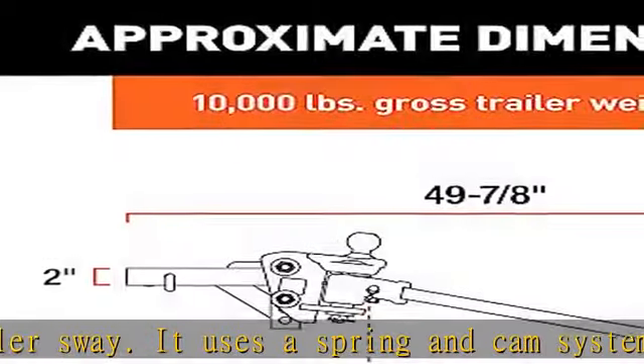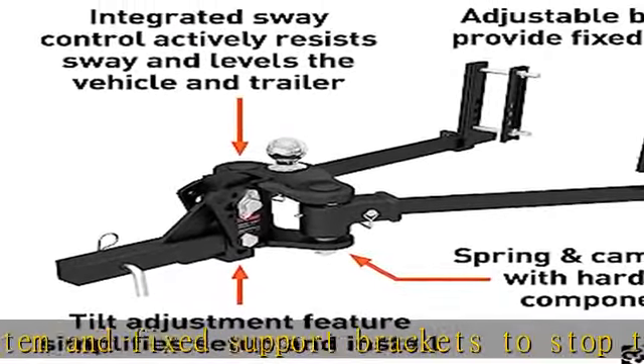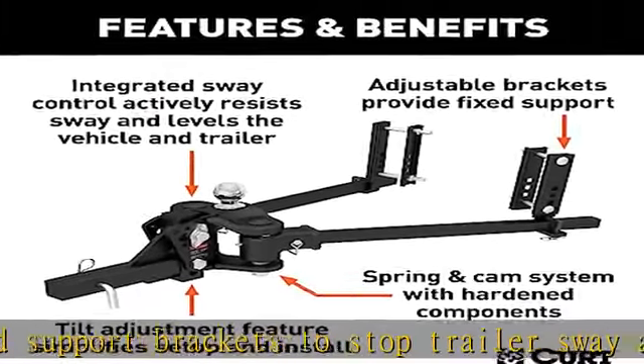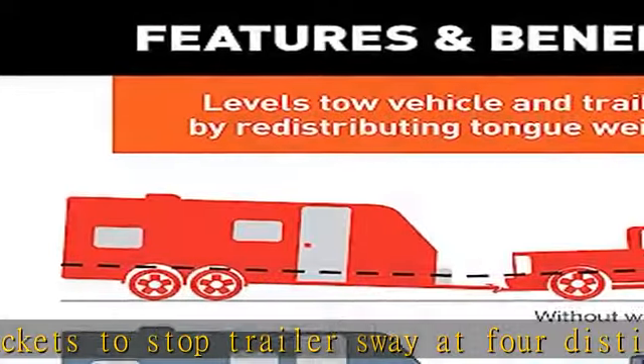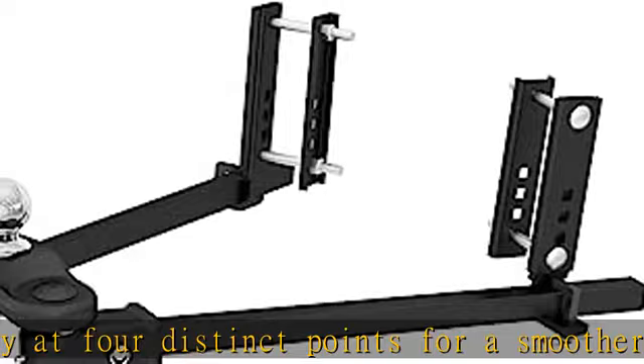Precise weight distribution: the True Track weight distribution hitch with sway control offers precise leveling of your tow vehicle and trailer. It uses powerful 35-9/16-inch trunnion spring bars and an adjustable shank that fits a two-inch receiver.